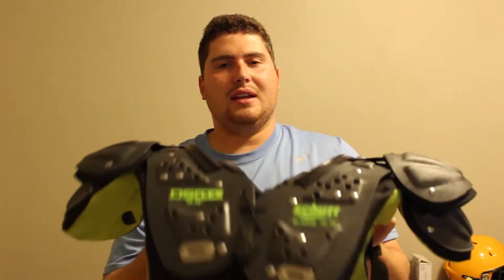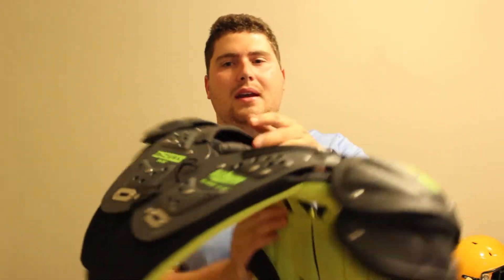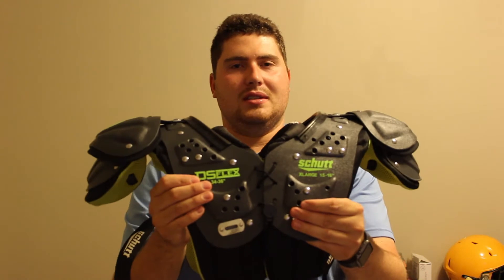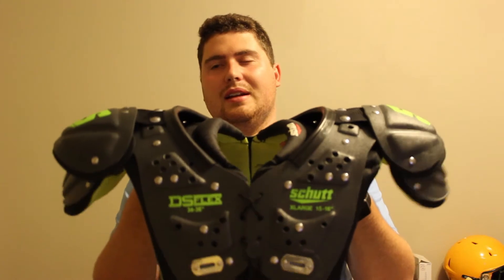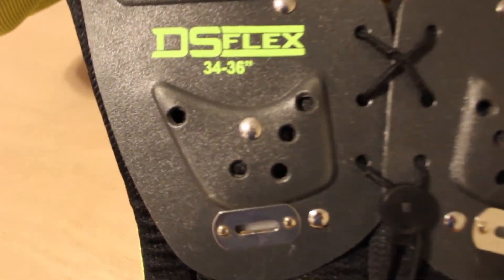These are the Schutt DS Flex shoulder pads — the DS Flex series. There is a 2.0 version that came out more recently, but this will essentially cover that newer version as well. It is also $59.99, the same price as the Riddell Z-MAT, so we're not really looking at anything different price-wise. You are going to see some different features that this pad has that I like in a youth shoulder pad. It is also an all-purpose shoulder pad, not tailored to any particular style of player.